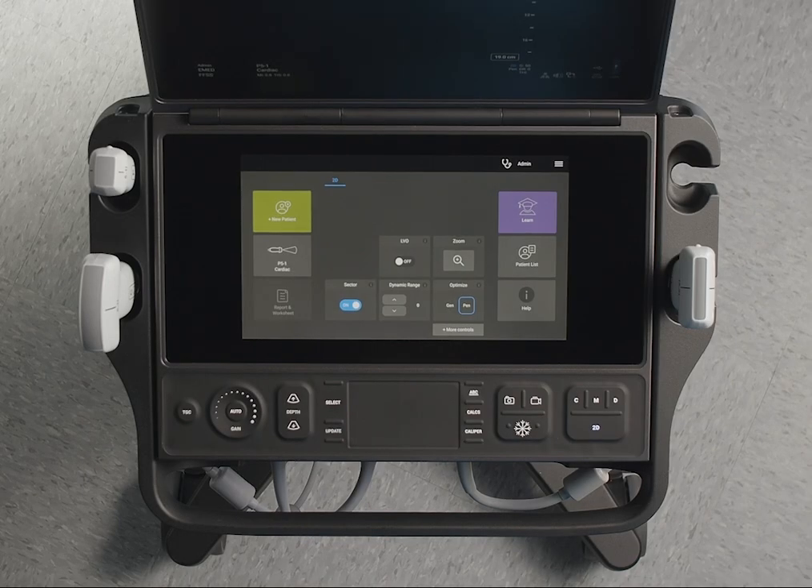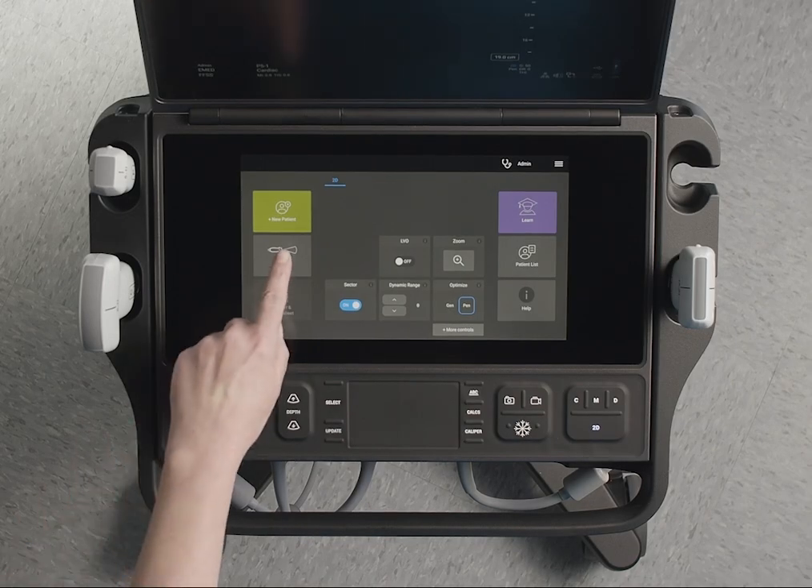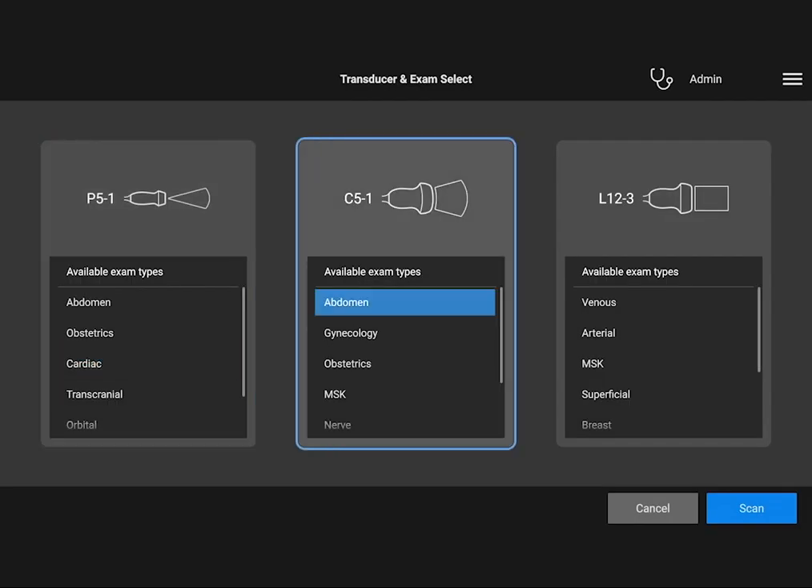To change an exam or transducer, tap the Transducer Exam button to go to the Transducer Exam Select screen. There, you can choose an available transducer and exam type.